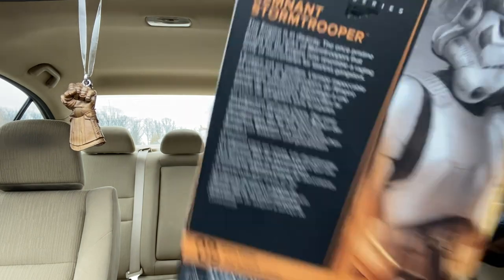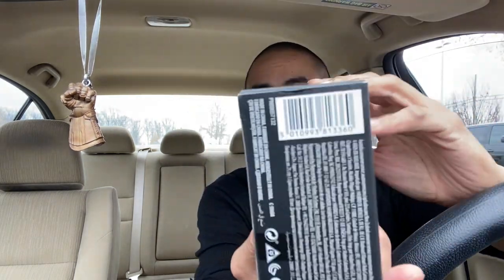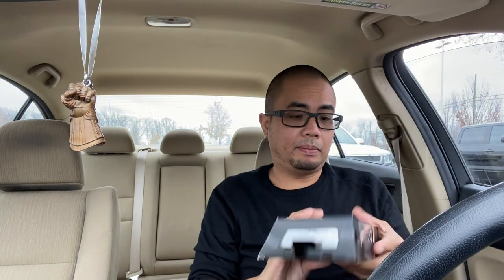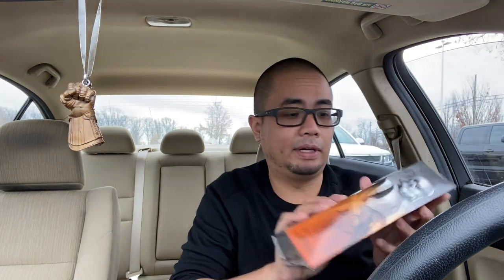And I got the Remnant Trooper. I didn't bother recording because that Target is hit or miss, and every time I don't record I find what I'm looking for. Let me just unbox all four of these - I'll start with the Remnant Trooper because he has the least accessories.